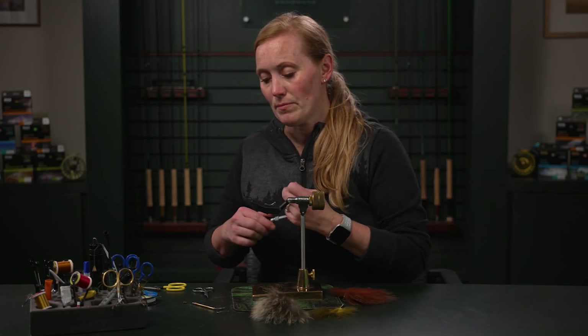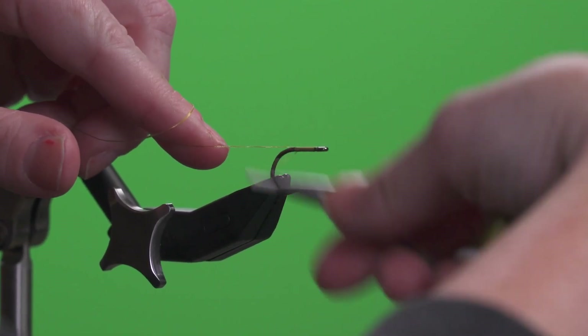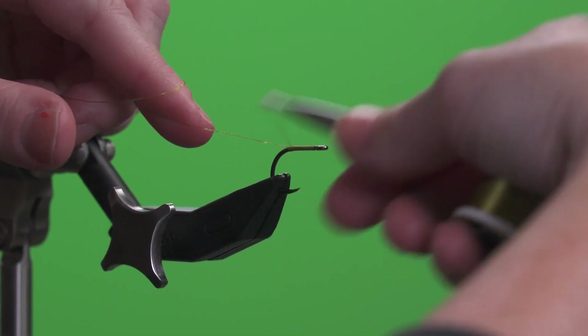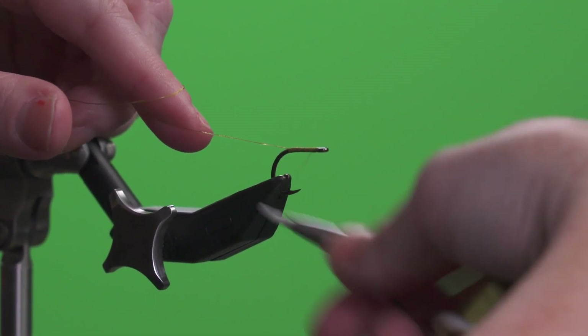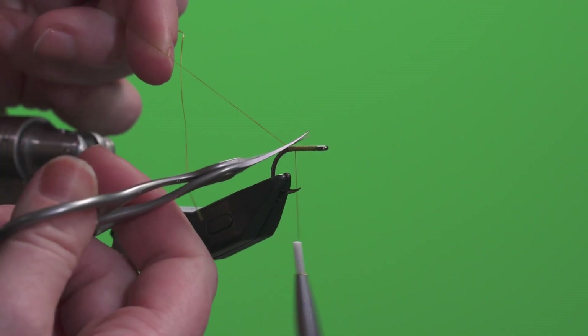We're going to start by wrapping the shank of this hook with our thread, making sure to cover the whole shank so that you don't end up with any materials slipping off or pulling out on you. Go ahead and cut off that excess.